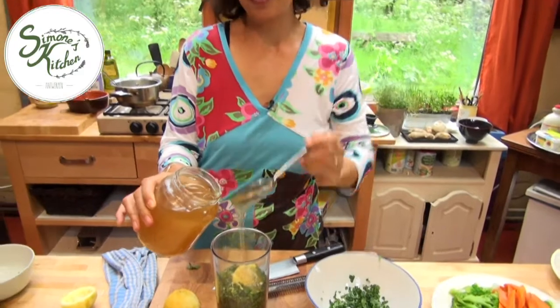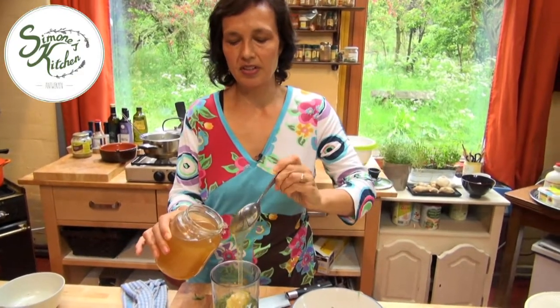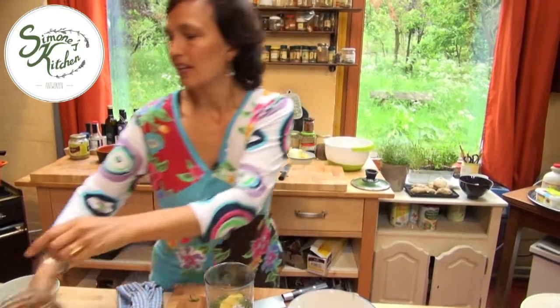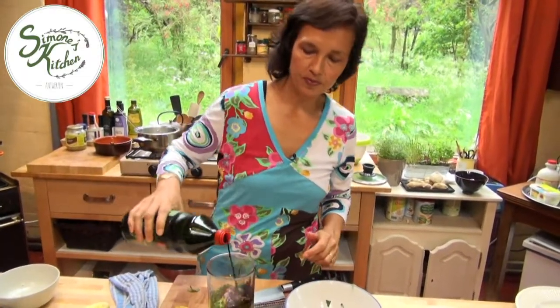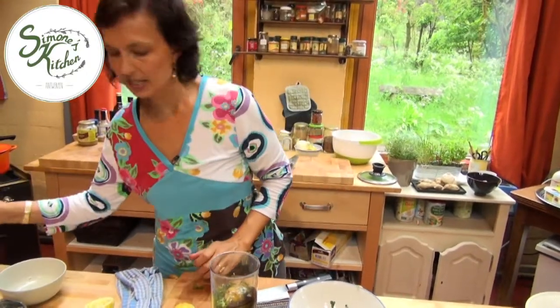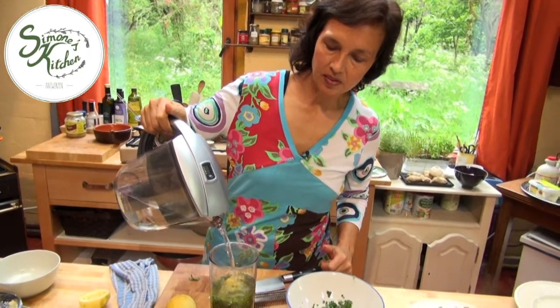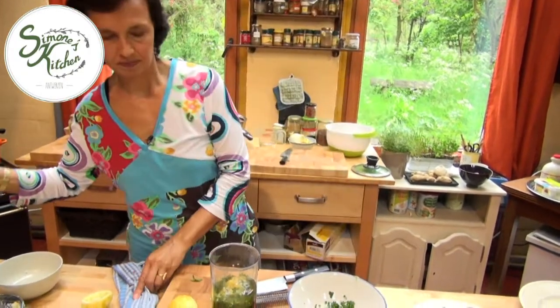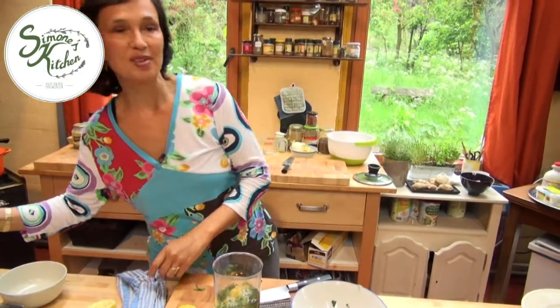A tablespoon or two of the rice syrup — give that nice sweet flavor. And a dash of shoyu. Now, because of the seeds, we need to add a little more liquid to get a good emulsion, so a little bit of water. And then we're just going to go ahead and blend it. It's easy as that.